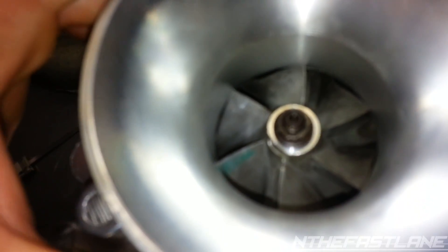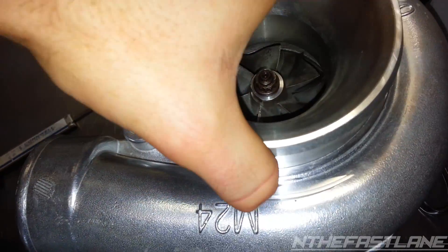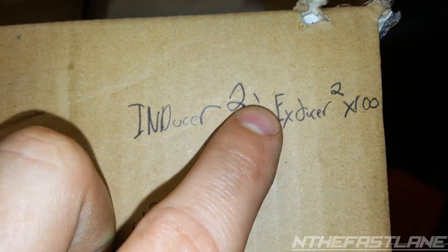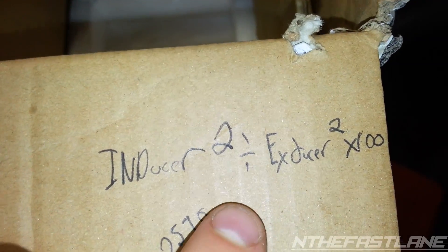It will fit, but the compressor blades touch — so there you can see it's totally too big for that. There's the proof right there. If you're looking for the formula: inducer squared divided by exducer squared, times 100 — that will give you your true trim.